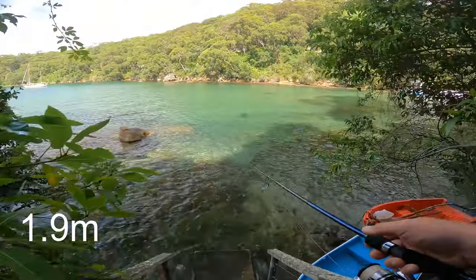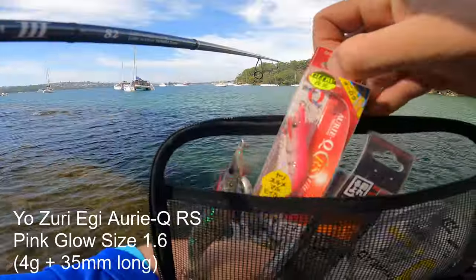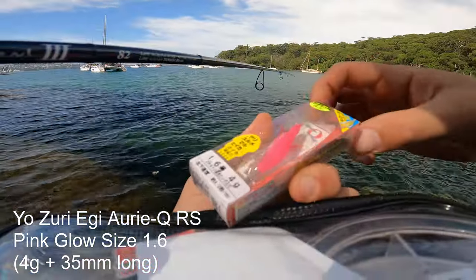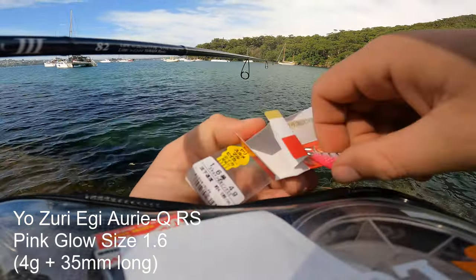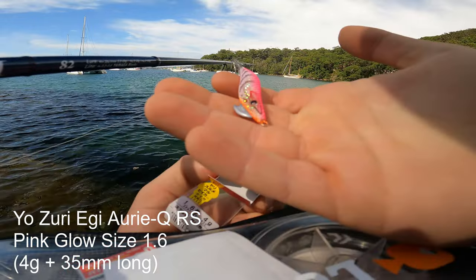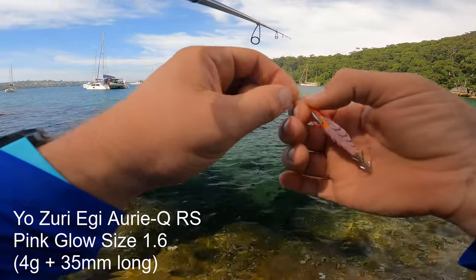The tide is unfortunately ridiculously high. This Yozuri glows and it's tiny. Apparently this is the go — the colour, the size, everything. This is Sydney Harbour squid dynamite apparently. It even swivels on the end. That's the sign of a nice jig.